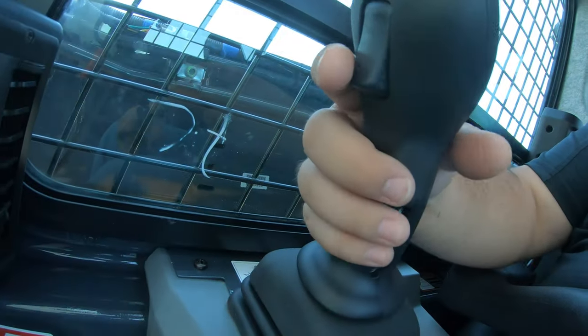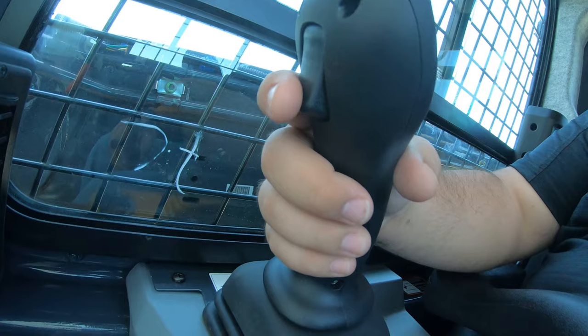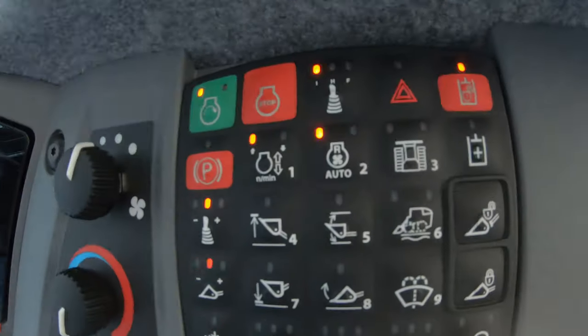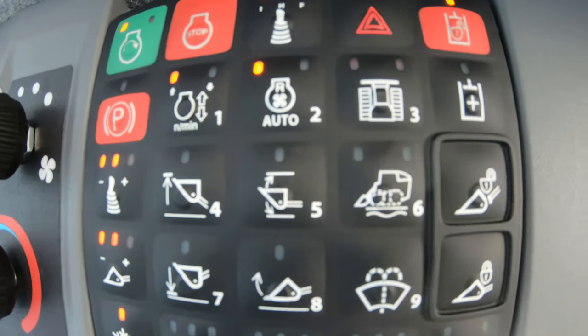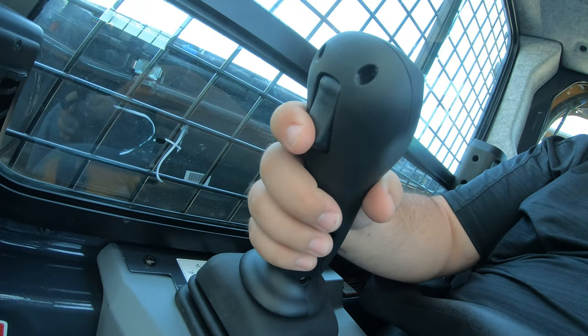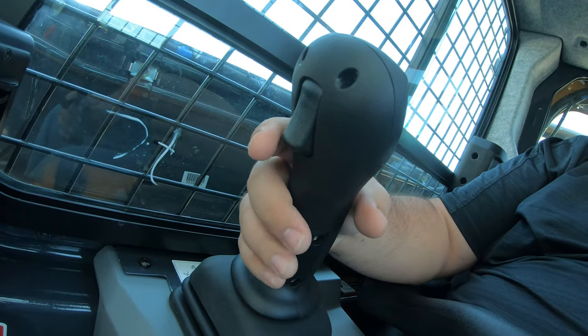On the backside of the right-hand joystick, you are going to have a trigger. At the moment nothing is set up for this trigger, but it is usually going to be used to turn on and off ride control or self-leveling. So if you have ride control and self-leveling set up on your machine, you can toggle back and forth between them using the backside trigger on your right-hand joystick.